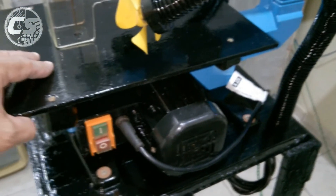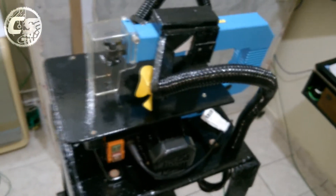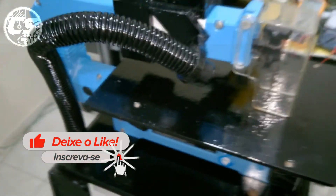Minha bichinha está novinha depois da restauração. Vou dar só uma tinta nesses parafusos porque não gostei do enferrujado. No demais, está concluído. É muito legal você conservar seus equipamentos para que eles fiquem com aspecto de novo, até porque a durabilidade do equipamento vai ser bem maior se você cuidar do mesmo.